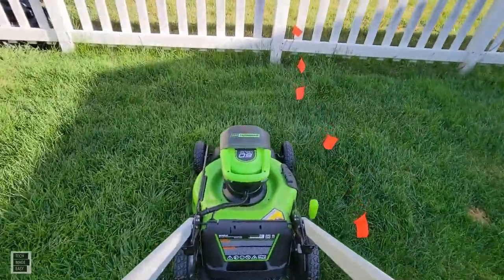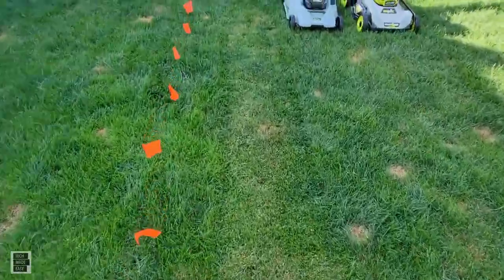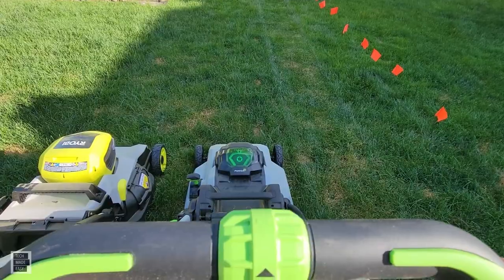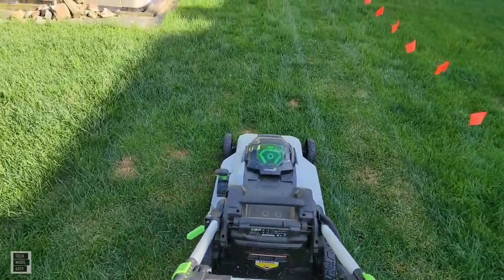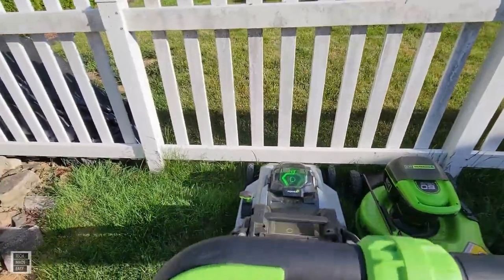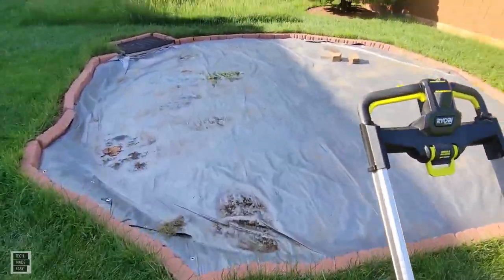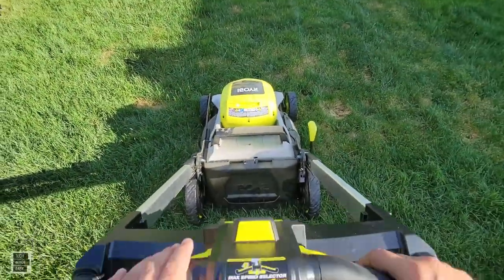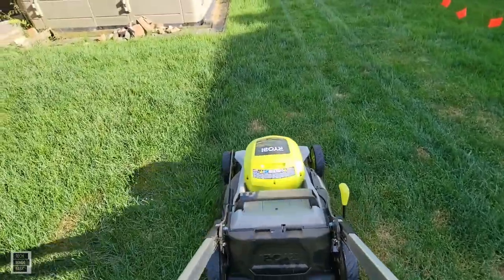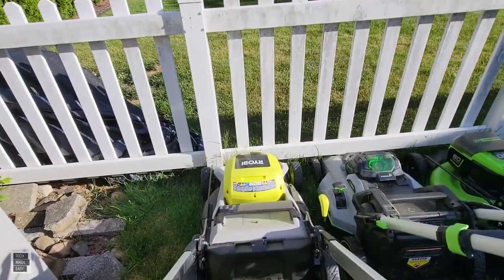The motor revs up a little bit. Not bad — took off a nice little cut of grass there. Let's go ahead and do the EGO now. Same thing, and then we'll take a good close look at the cut itself and see. I don't know if you'd see a big difference, but this is your basic maintenance cut.